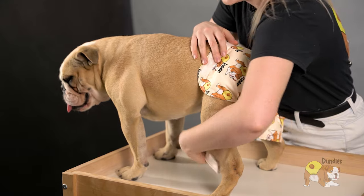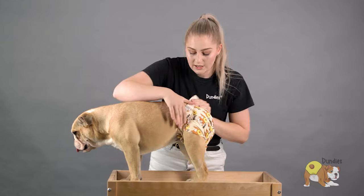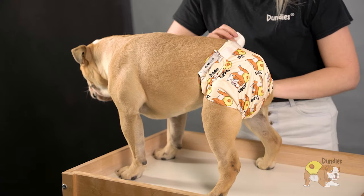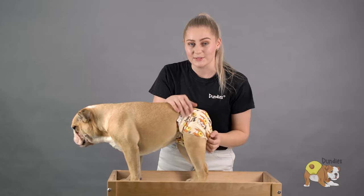Then you're going to take that first strap and secure it around the leg. If you do one side too tight, that's okay — you can adjust it later on. Then you're going to grab the other side and pop that up too. Now's the time you can make any adjustments if you need.